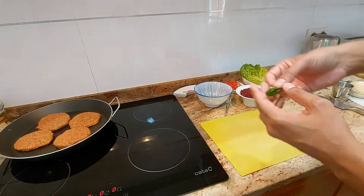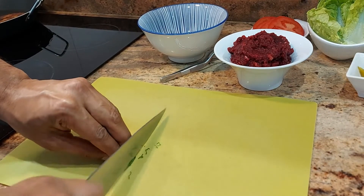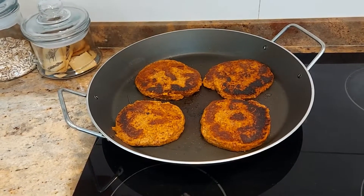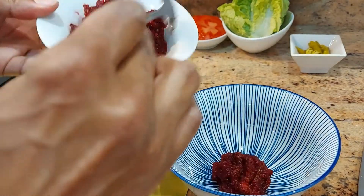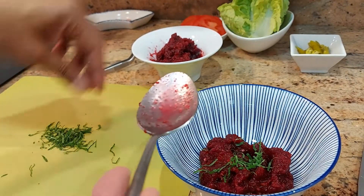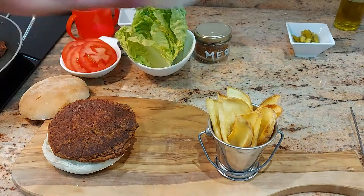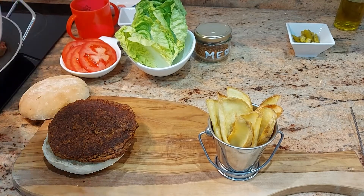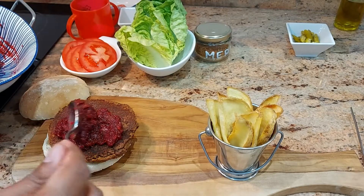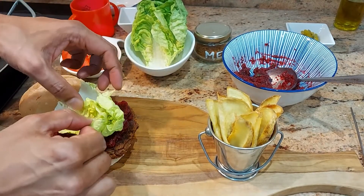For our relish, we're going to take two teaspoons of beetroot relish and put in a pinch of the chopped mint. Plating up our burger — it's nice and toasted there we go — and we get our relish on. Lovely mix, looks lovely — the relish on top of the burger — and we get some lettuce and tomato.